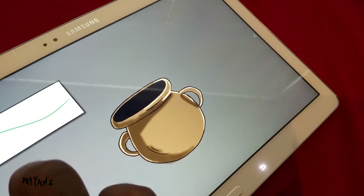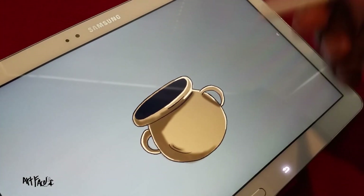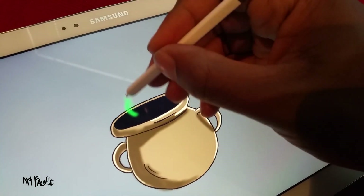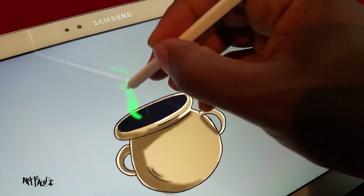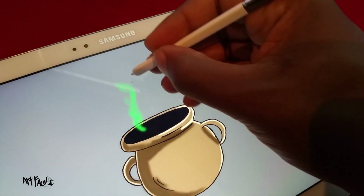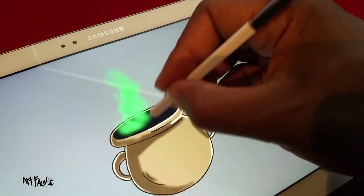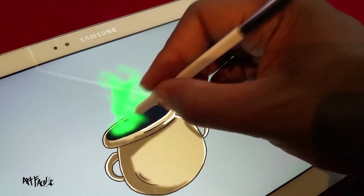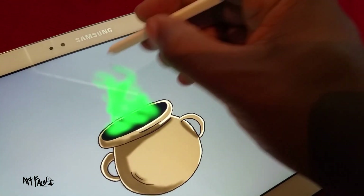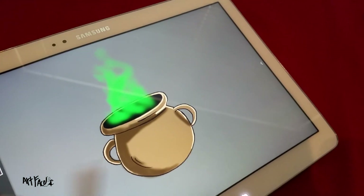I already have this selected on a new layer and I have my airbrush tool. So all I'm going to do is just start putting this out here, just like that, and make it a little bit thicker. You can do this quick, it doesn't take long at all — just something like that.